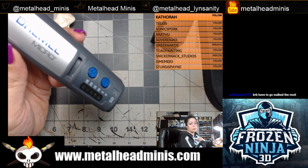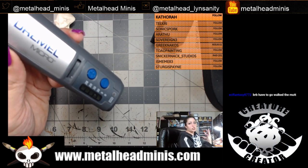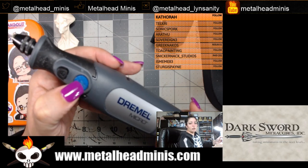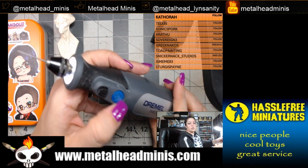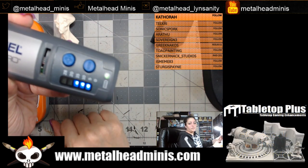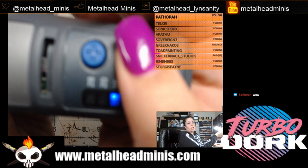If you've been using a Dremel for like 20-something years you might be comfortable at 10,000, but for the sake of showing you I'll do five. You can make it go higher or lower using the plus or minus. Here's the on button — another cool thing about this Dremel is it has a light in the front so you can see what you're doing. Starting out it goes to 15,000 RPMs.